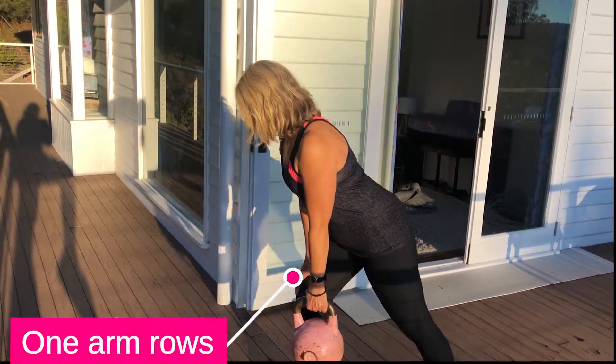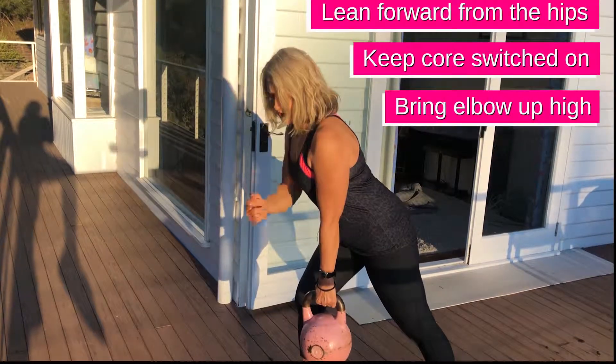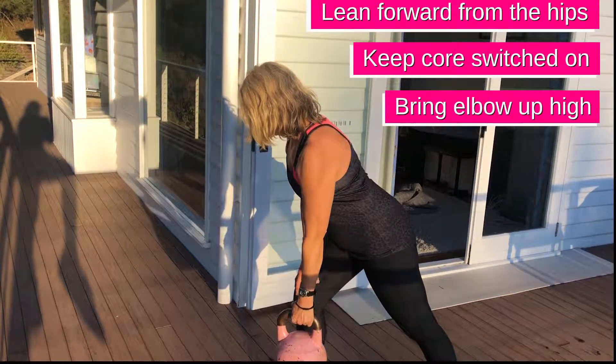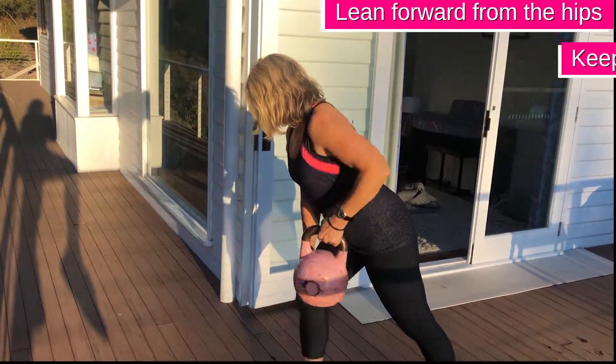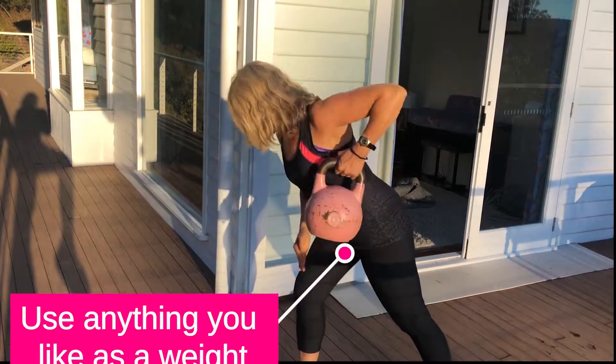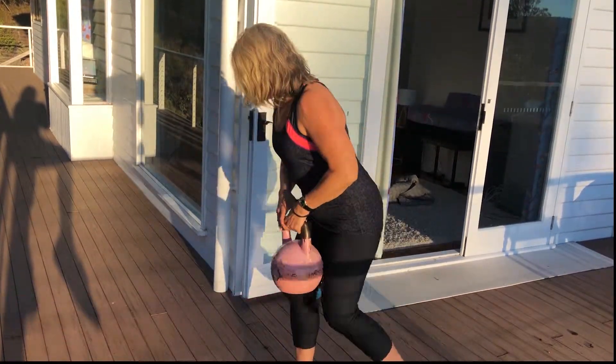So I'm going to get you to lean forward, your core is on, your tongue is on the roof of your mouth, and you're trying to bring this elbow up nice and high. Obviously you're not going to let that pull you all the way down to the floor, so this is really strong.